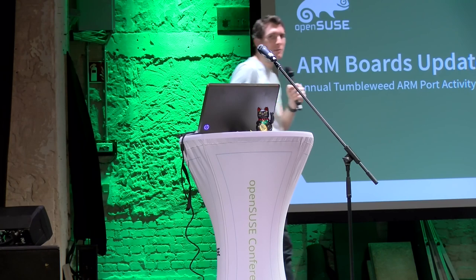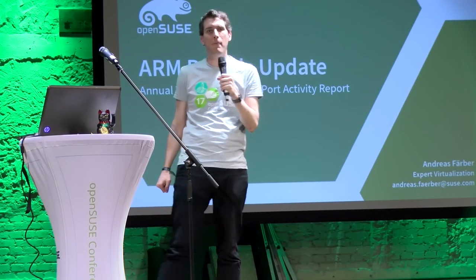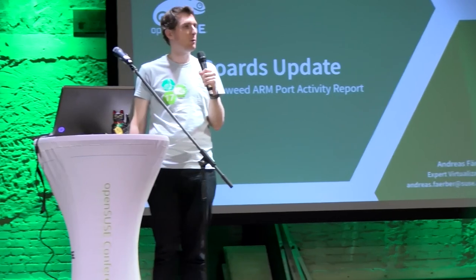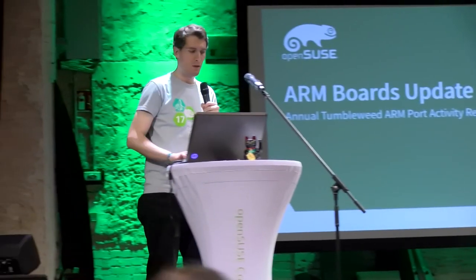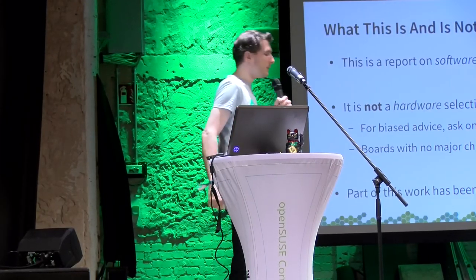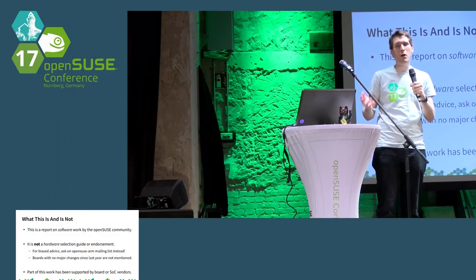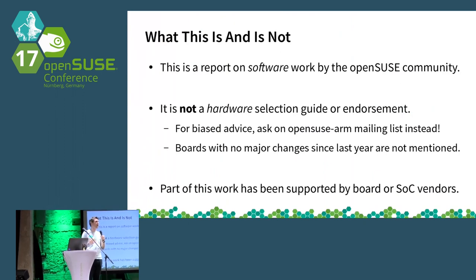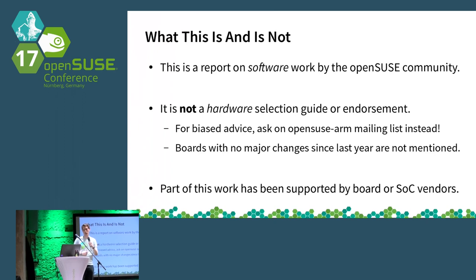Hello, my name is Andreas Ferber and I will be giving a status update on what's been happening with the OpenSUSE ARM port, in particular in terms of hardware support. This is not supposed to be a guide for actually buying hardware. I will not be going into much detail about the hardware, but rather into the state of what the software is looking like — where things are working and where things are not yet working so well.